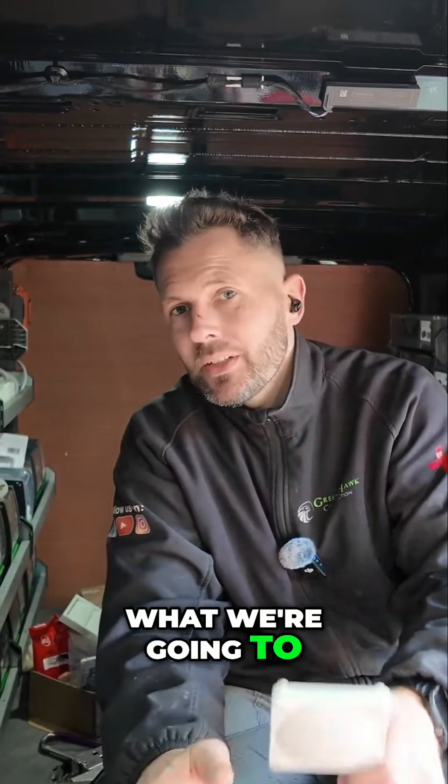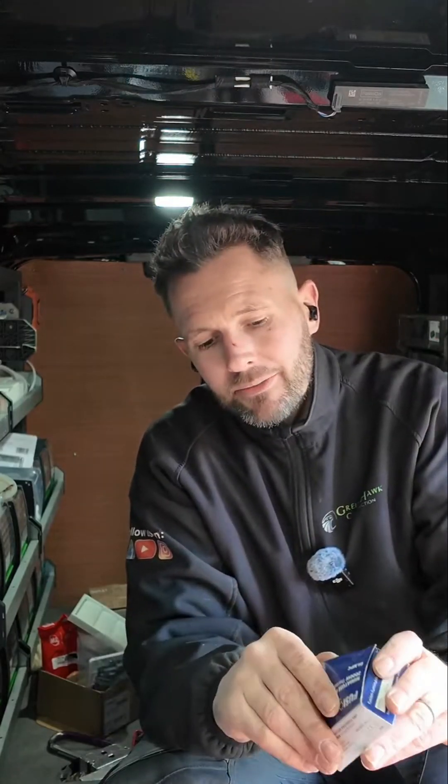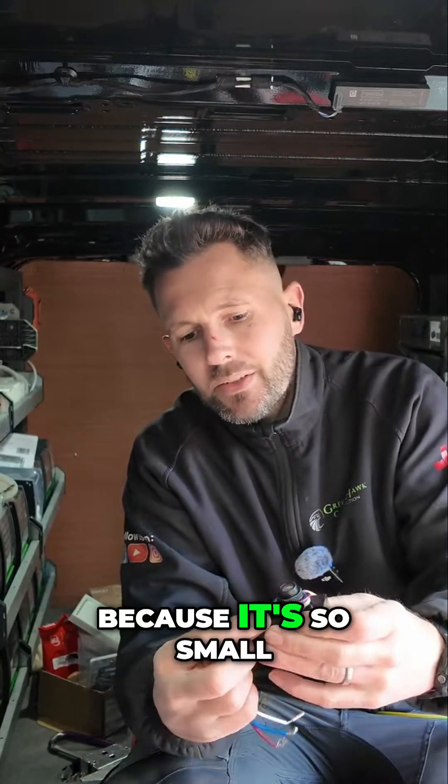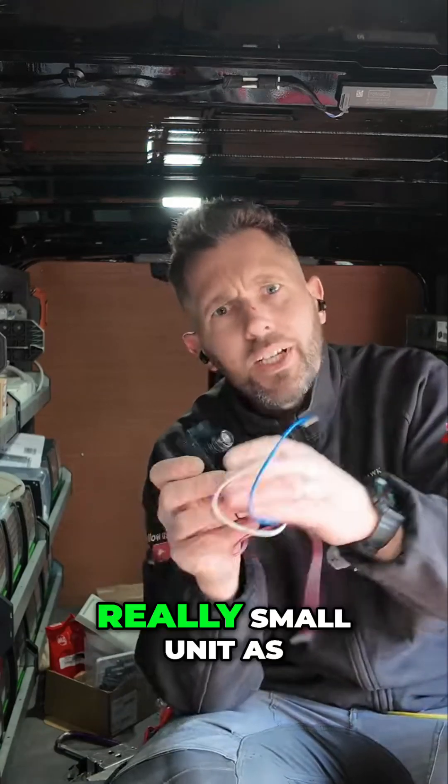The really clever bit is what we're going to do now: by using the lid and a mini photo cell. Let's open that up — it's so small. Because it's a really small unit, we're going to be able to get to all the wires.